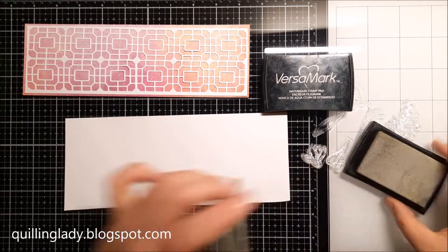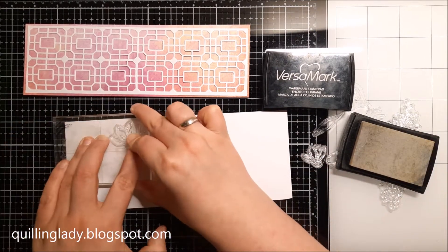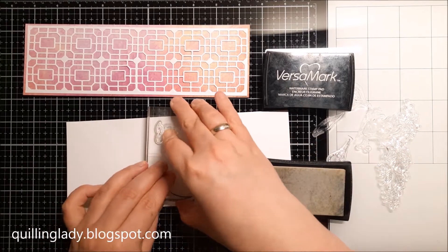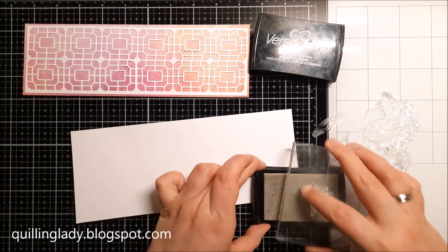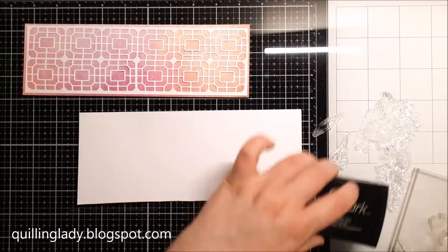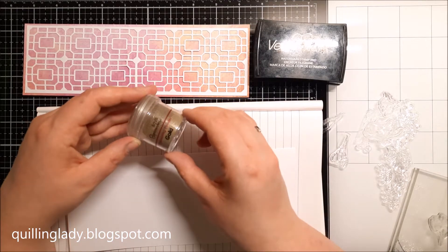This way you save your card stock. I'm going to use Versamark ink, which is clear and transparent — it is usually very tricky to see where you stamp, and sometimes you can stamp over one of the other images, which is exactly what happened here.